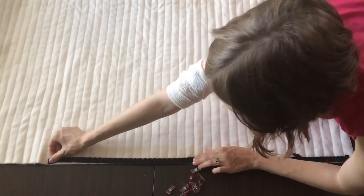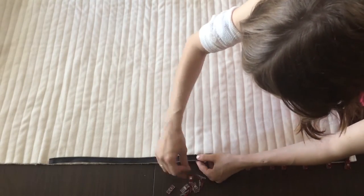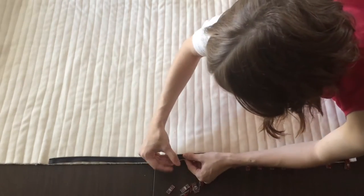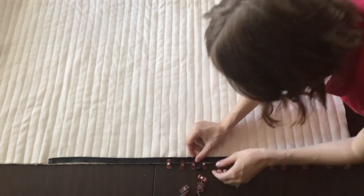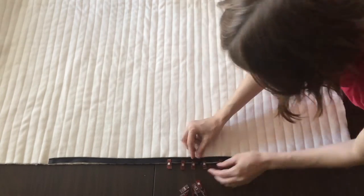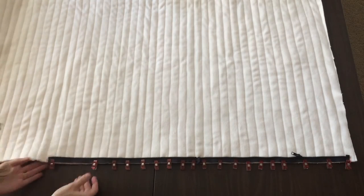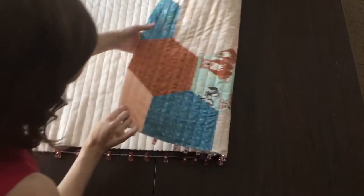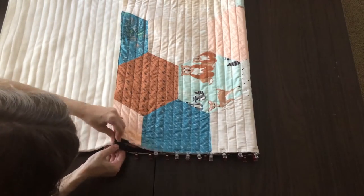Now line up the other side of the zipper with the bottom raw edge of the quilt. The closed end should be on your left side this time, and the open ends should overlap but still leave about a quarter inch gap between the plastic ends. Clip or pin this second zipper piece into place.